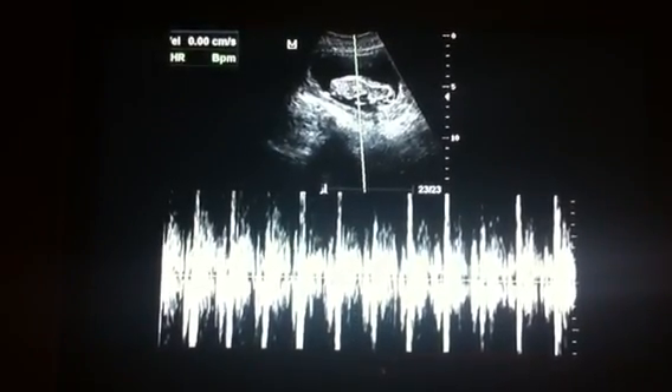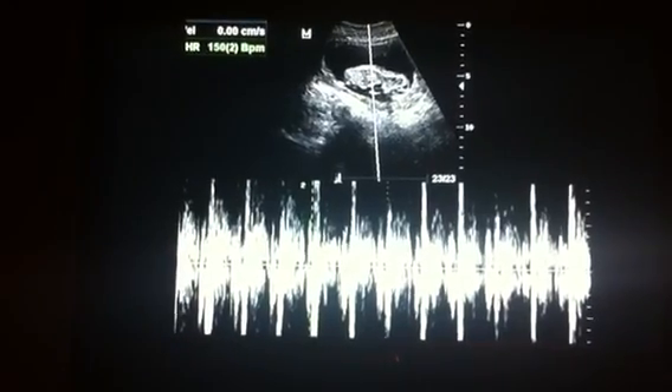I'm going to get heart rate. It's 151, that's great.